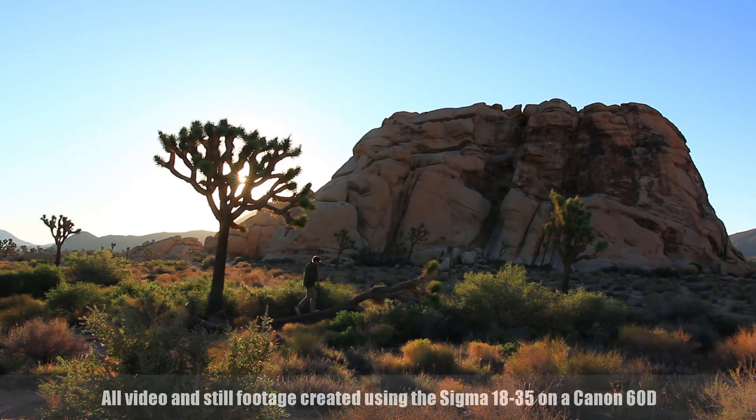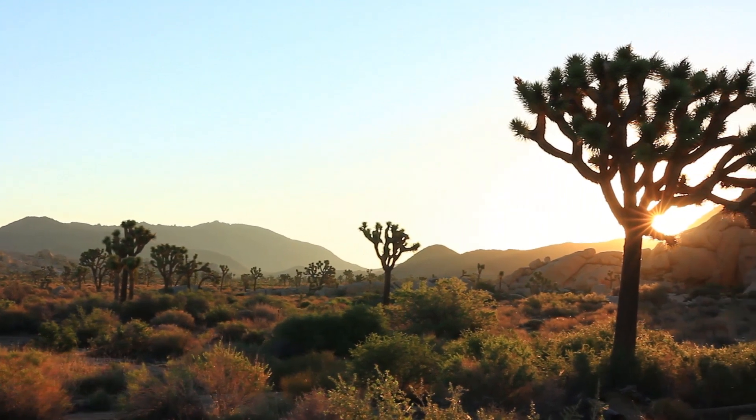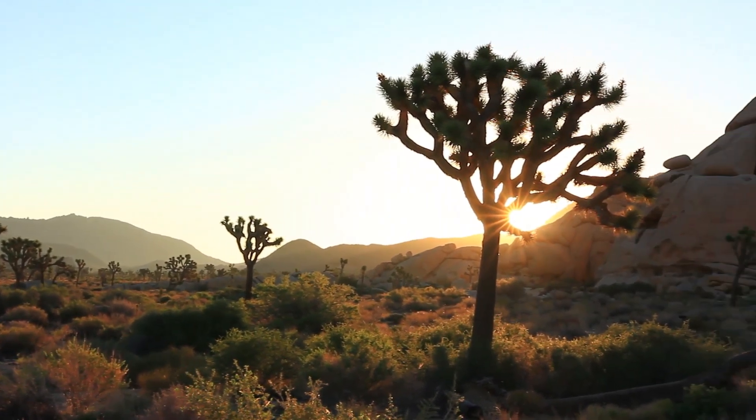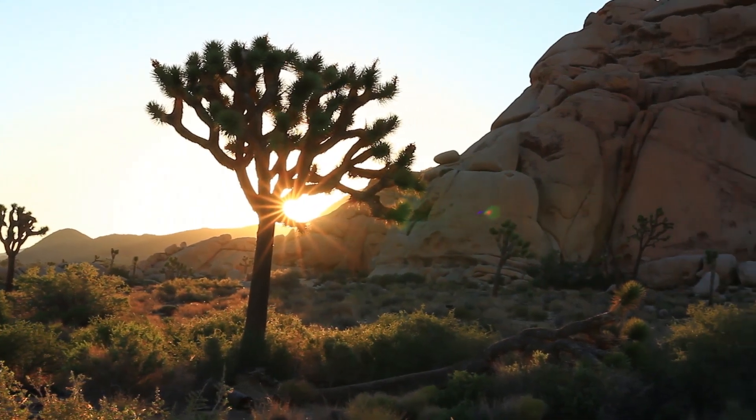The first f1.8 zoom ever made. The reason we chose Joshua Tree was because of the Perseid meteor shower that was occurring at the time. It's a beautiful annual event, and there's nothing like the desert to photograph a meteor shower — it's just a beautiful place with the Joshua trees, the rocks, and the sunsets and sunrises are just amazing.